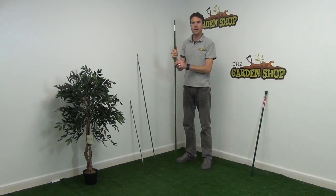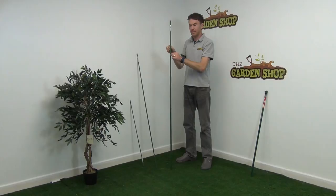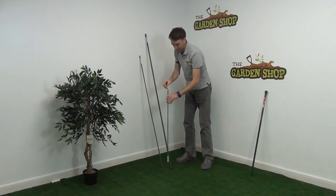Hello from the garden shop. In this video we want to show you our metal support stakes. We have three sizes to show you here. This is the 1.8 meter high support stake, which is 16mm thick. We have here our 1.5 meter high support stake, which is 11mm thick. And lastly down here we have our 90 centimeter support stake, which is 6mm thick.